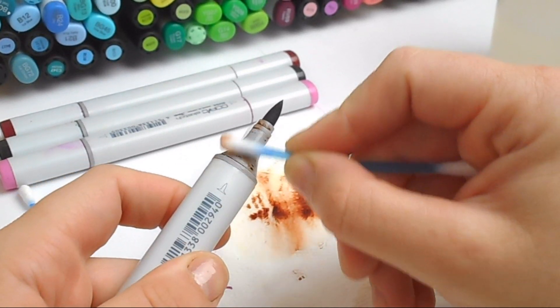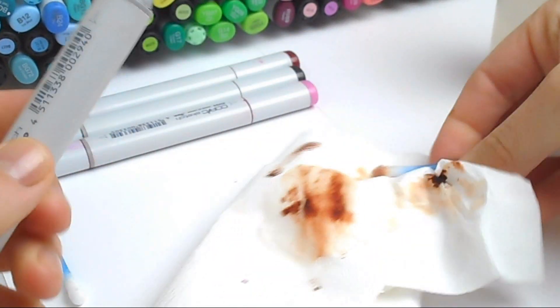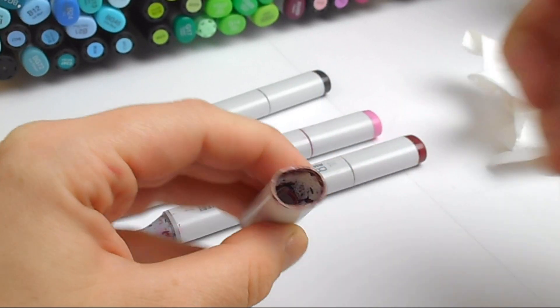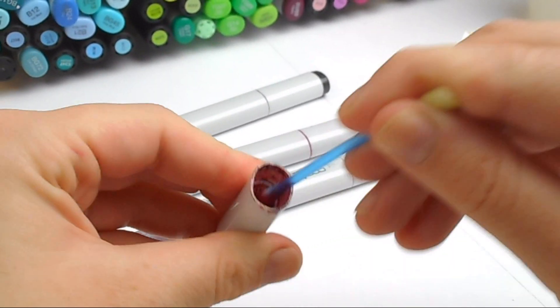colors. If you have lots of very pale colors you may not need to clean them so much, but the darker colors are messier. I take the cotton buds and scrub all over, and then I use the kitchen paper to wipe off the excess ink, and then it should be all lovely and clean.